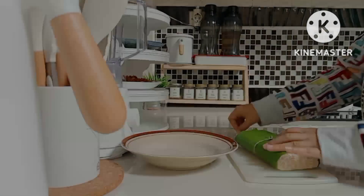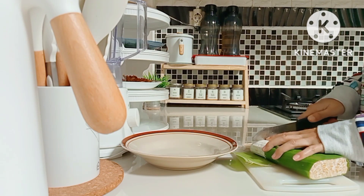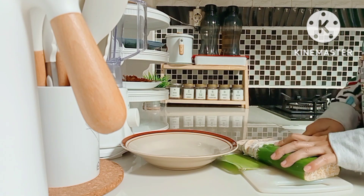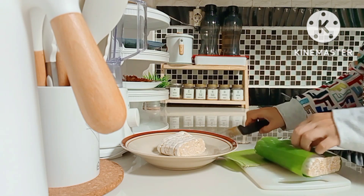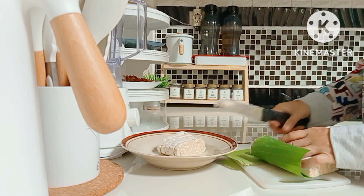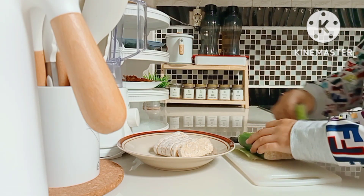Let's continue! I also bought one block of tempeh for 4,000 rupiah. I'm going to fry it - Sapira loves fried tempeh. Alhamdulillah, she's easy to feed, not too fussy. I won't fry all of it - I'll slice 6 pieces and put the rest in the fridge.